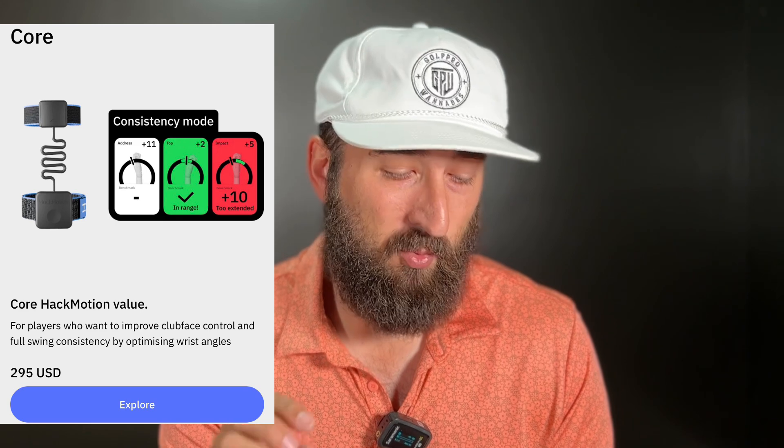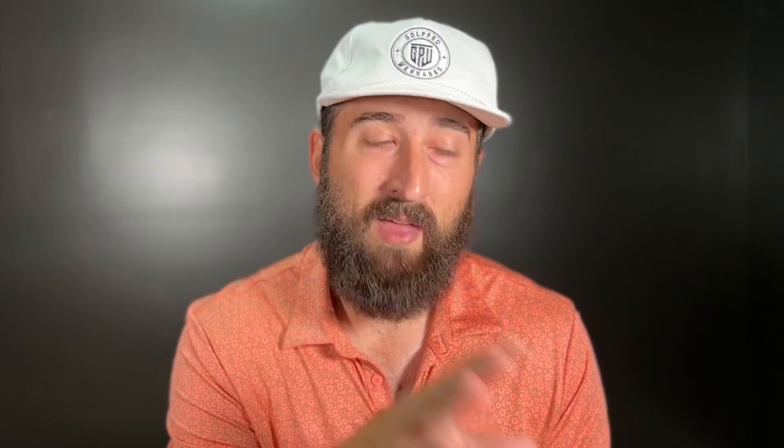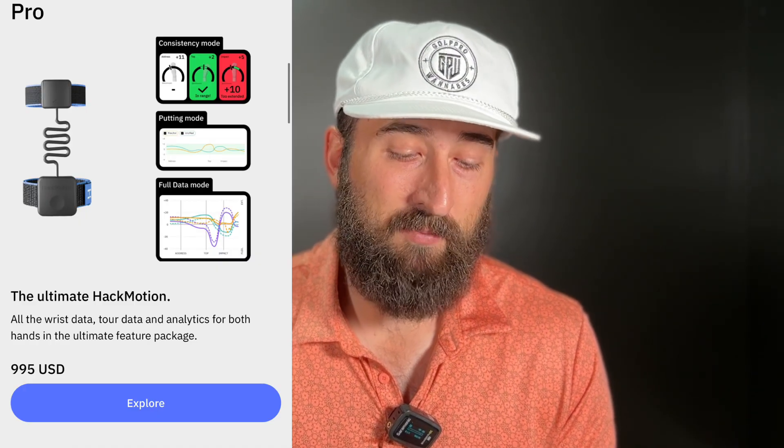There are three different packages you can get with your Hackmotion. The core package gives you basic information like extension, flexion, your setup, the top of your backswing, and data at impact. The plus package includes all that same data plus putting. The pro version gives you everything plus tour player data, so you can compare your swing to a tour player. The pro is really nice for golfers trying to get very good at golf, and also for coaches and teaching pros working with athletes on a daily basis.